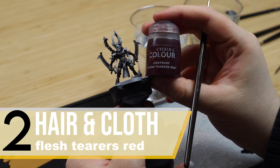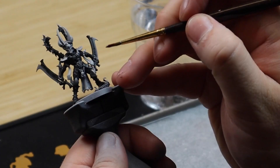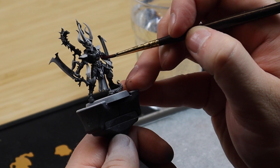My favorite paint for painting any cloth, plume, or anything like that: Flesh Tear Red. This color does so well on its own and you can just apply it in one coat and it looks amazing.